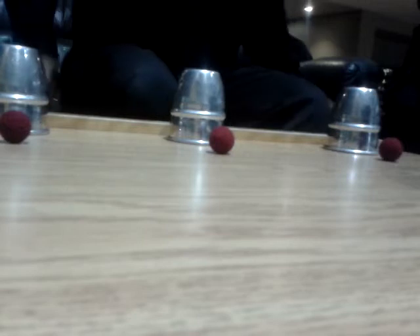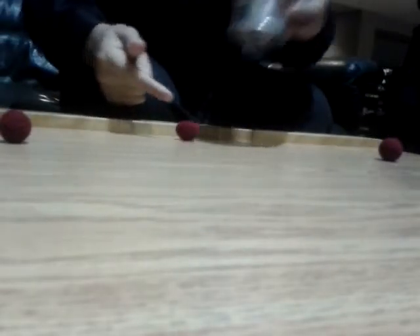Greetings, all. This is my variation of the cups and balls. Take one ball, put it on top, snap, and the ball comes through.